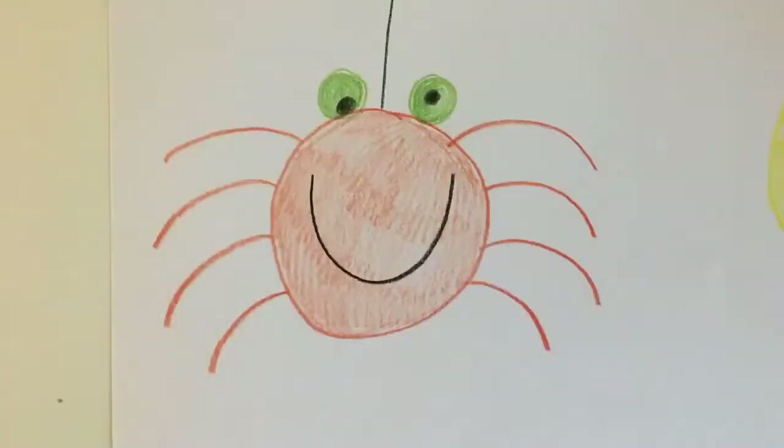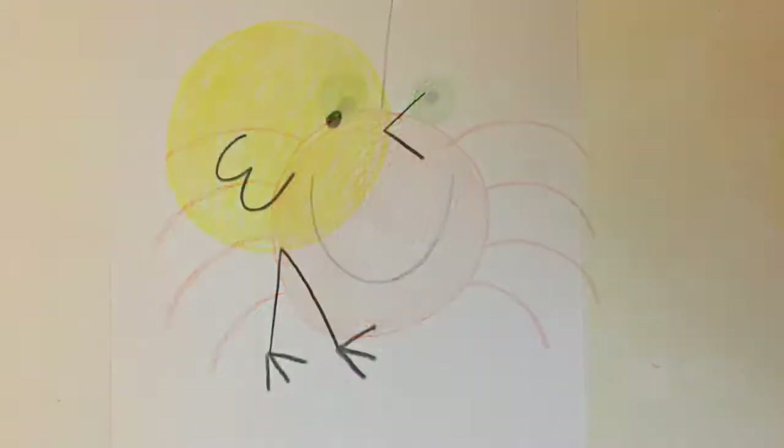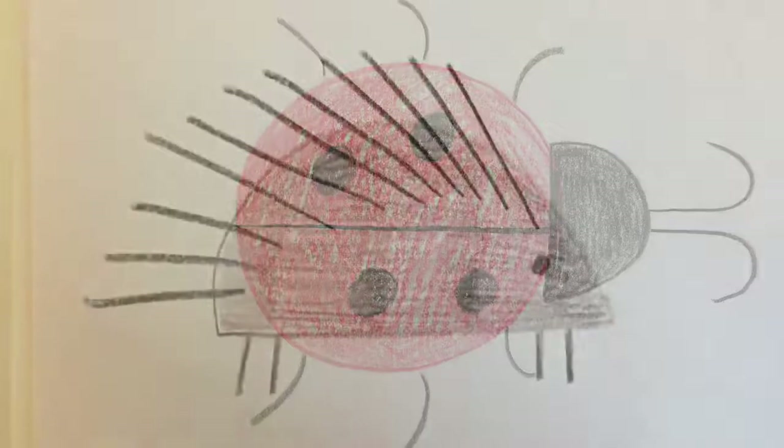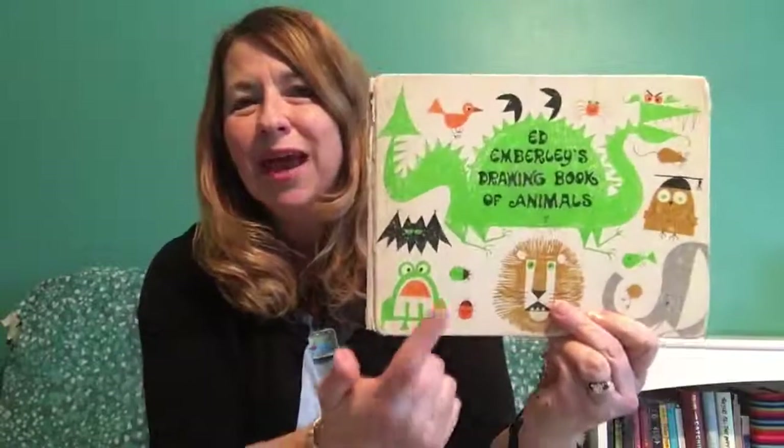Today we'll learn how to draw a spider, a chick, a ladybug, and three ways to draw a porcupine. When I was a child I learned how to draw animals using Ed Emberley's book, and I've had this book for a long, long time.